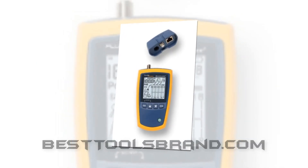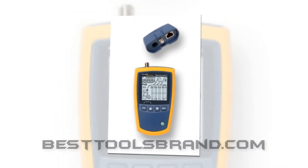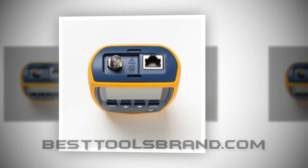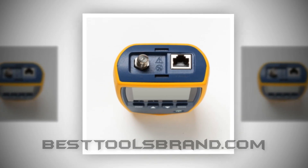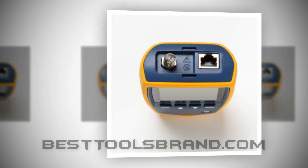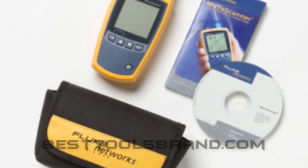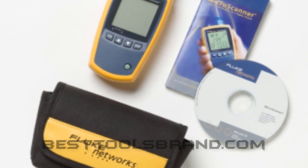BestToolsBrand.com presents the Fluke Networks MS2-100 Cable Tester. We try to consider every possible fact of a product before providing the top position to it. We took the Fluke Networks MS2-100 MicroScanner 2 Cable Verifier as the best choice of our comprehensive list.